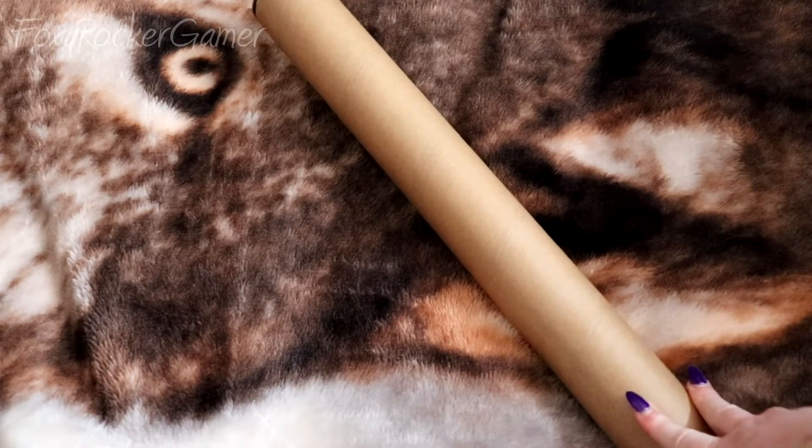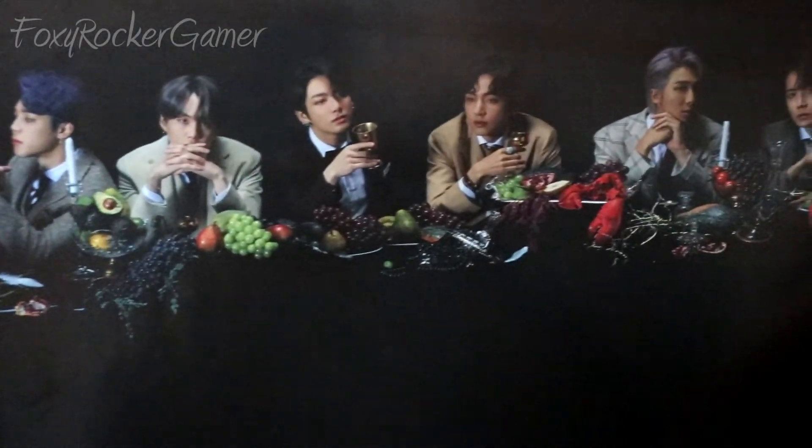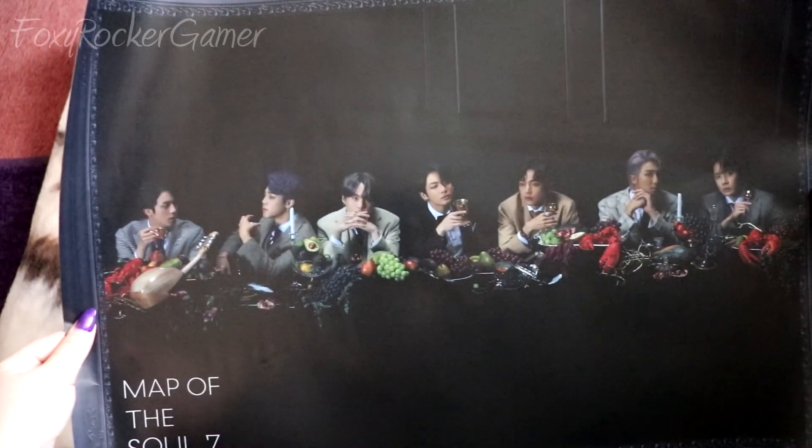The last thing I have to show you guys is the poster. I got an unfolded poster with this album, so it came in a separate tube. The theme of the poster matches the album and looks amazing. So that is everything from the BTS Map of the Soul 7 album. I hope you guys enjoyed and I will see you next time. Foxy.